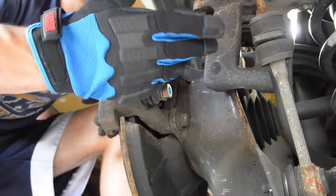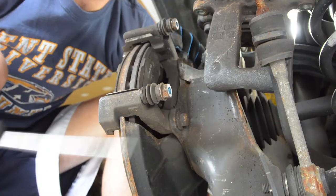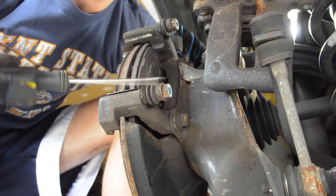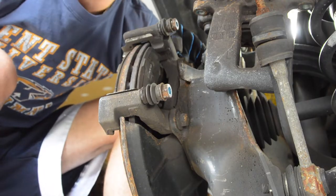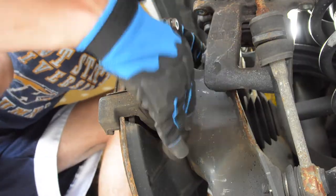Now that the motor's reinstalled and the caliper's collapsed, I'm going to go ahead and remove the brake pads. But first I'm going to remove the caliper mount — the brake mount — and that's a 15 millimeter bolt in the back. There's two of them, bottom and top.